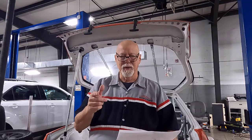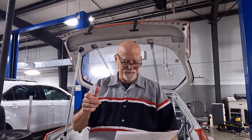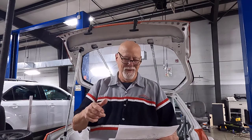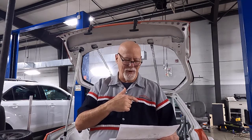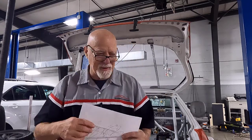So the curb weight — what this car weighed when bought off the showroom floor — is 3,684 pounds. The rules say when this thing races with the driver, it's got to weigh 2,235 pounds. With a 150-pound driver, the car needs to weigh 2,085 pounds without the driver. That means 1,600 pounds of weight has been pulled out of this car — that takes a lot of time, money, and effort.